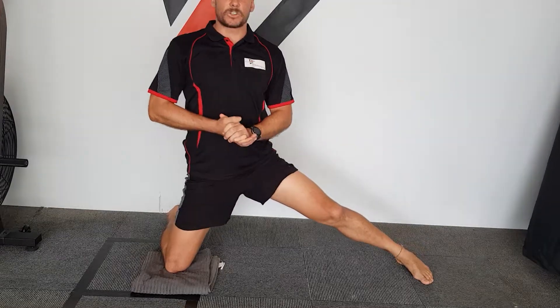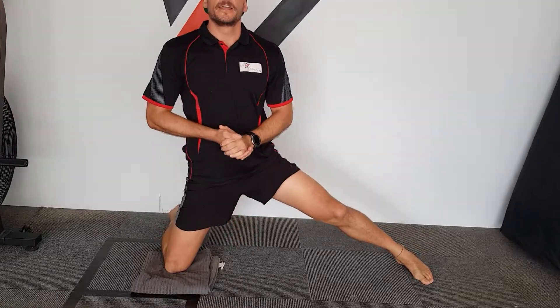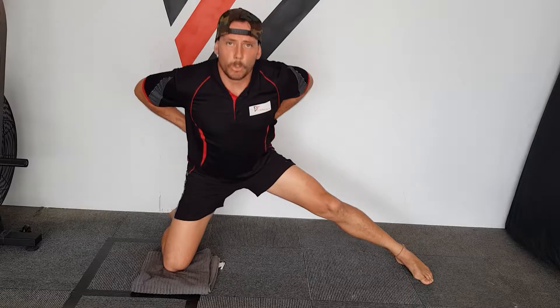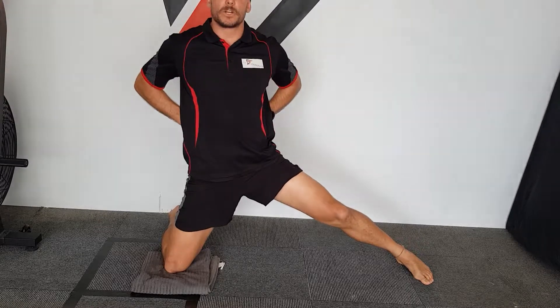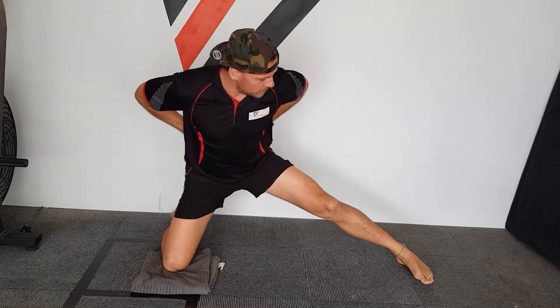If you can maintain that straight back, you'll get a lot more of a stretch out of it than if you just rounded. You maintain that, you work through a hip pivoting movement or a hip hinging movement, and that will obtain a lot more of that stretch.